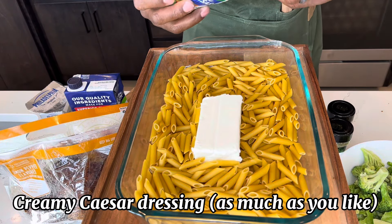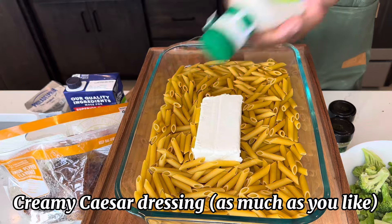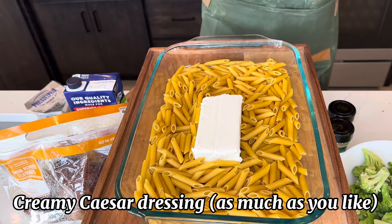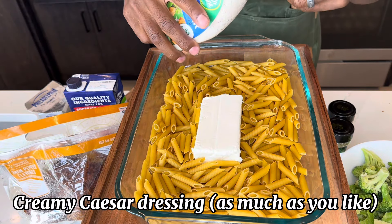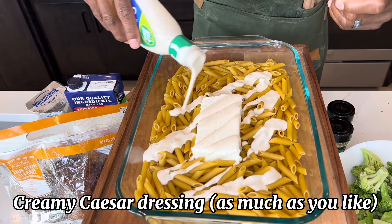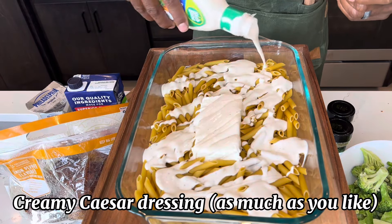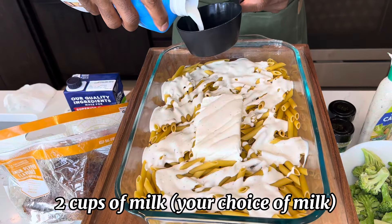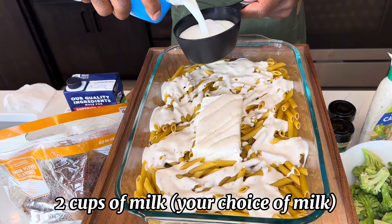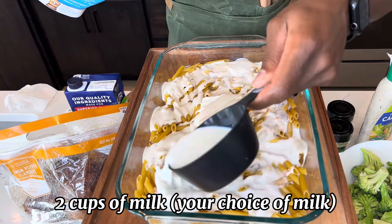Now that we got our penne pasta laid, before we add our Caesar dressing we're going to shake it really well. Now that it's shaken really well, we're going to go ahead and add it on and just pour it around the penne.